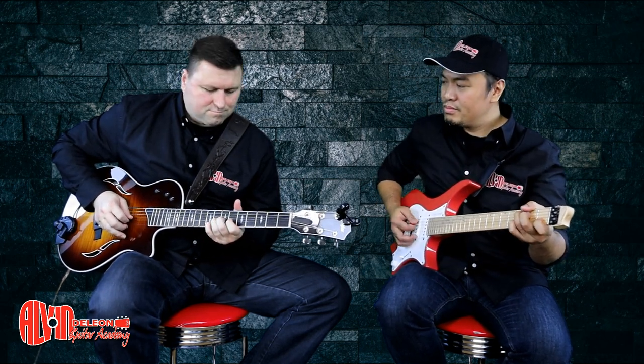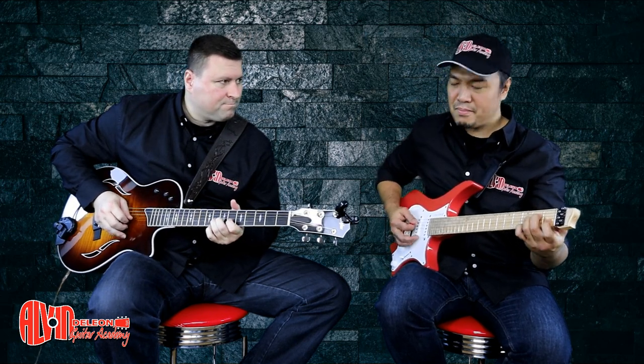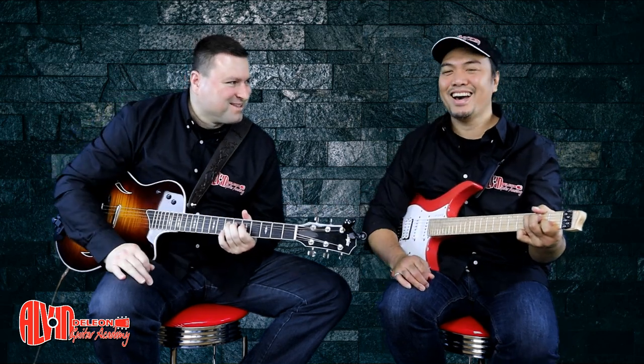Wanna try that? Yeah, it sounds good — sounds country! And then maybe for the last part of this lesson, because we have so many already, using the 6th. You know, major and minor 6th.